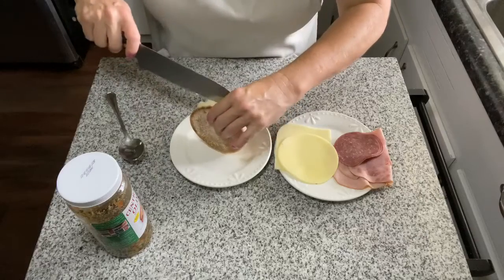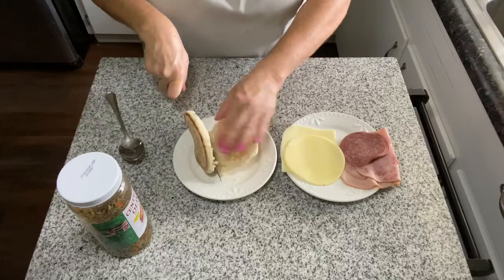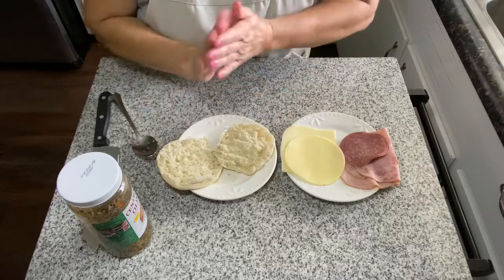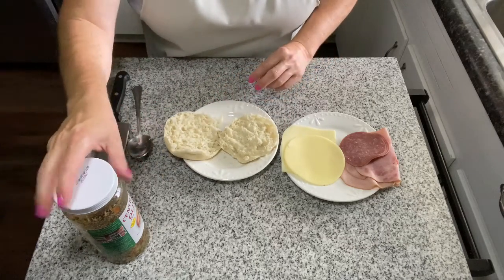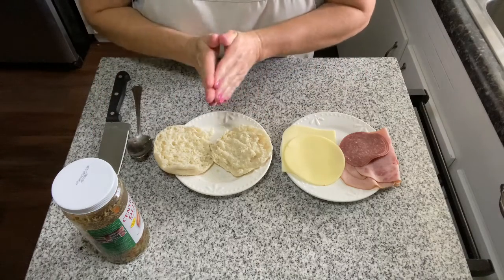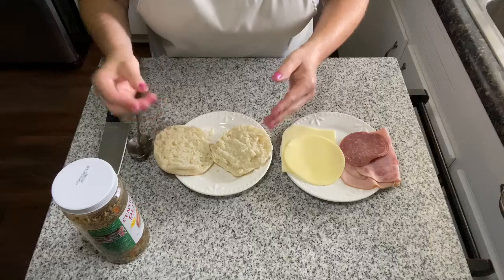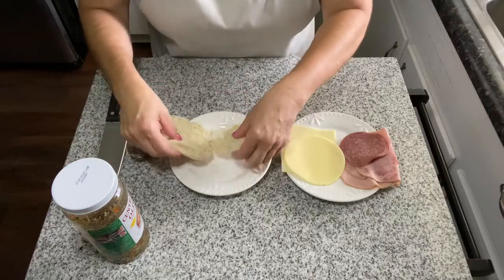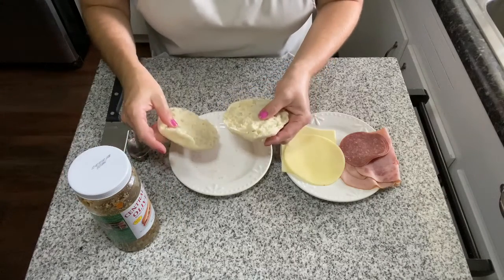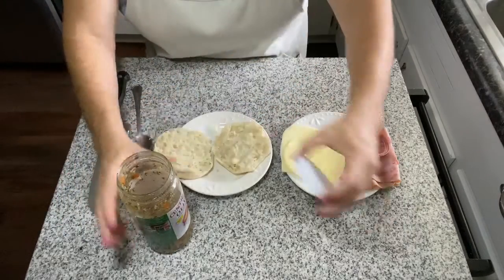First things first, let's open up our English muffin. I want to mention that the word 'muffaletta' is actually a form of Italian bread — you can use the word muffaletta to describe an Italian bread, and that bread is what they use to make the famous muffaletta sandwich. Before somebody gets mad at me: the olive salad is not the only thing that makes a muffaletta — it's the bread as well. But today for our mini version, we're using an English muffin.